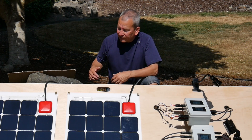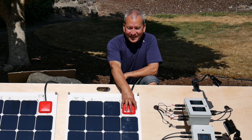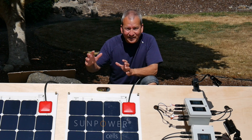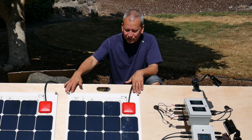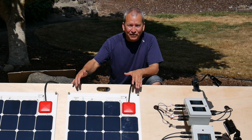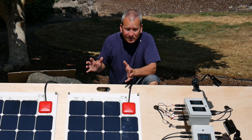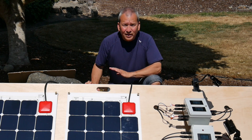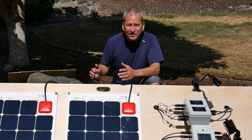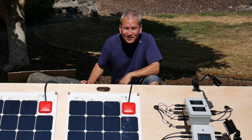Overall, I'm pretty impressed with the output of these modules. Even missing a cell, with the Sunpower Maxeon high-efficiency cells and the extra boost from the built-in MPPT, they're still able to match or exceed the output of a standard 50-watt solar panel. Together, it's like a 100-watt solar panel, and the performance is at or above what I'd typically see from a 100-watt panel on a good day. That's a good result for this test.